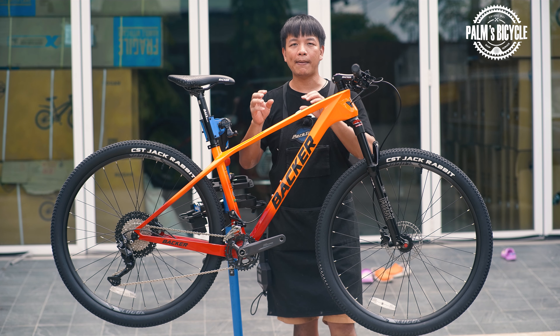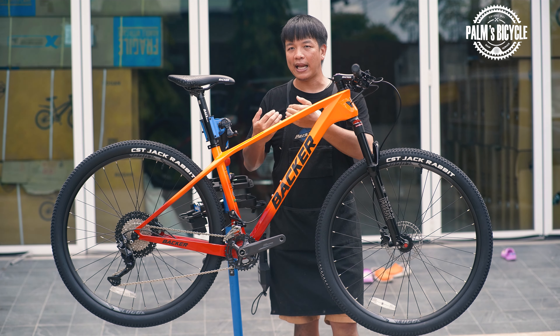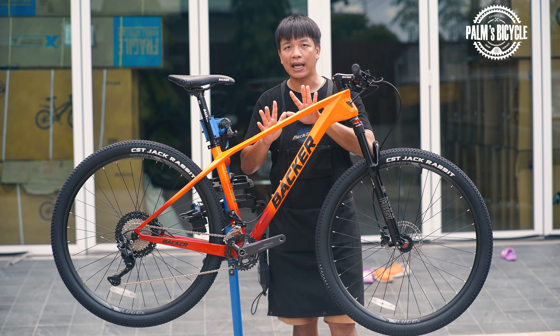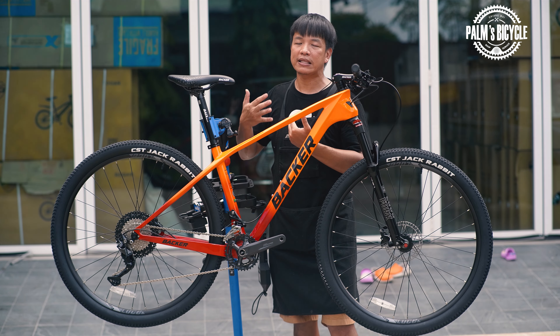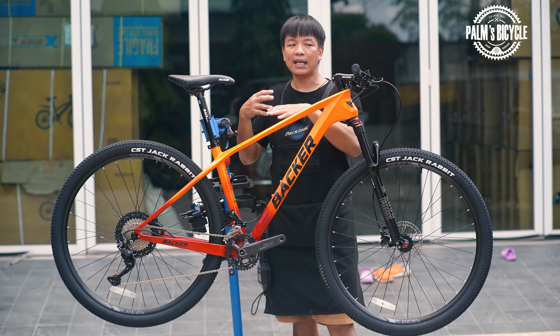Backer Bouncer from last year — it's a 9mm dropout. If you use 9mm, you can buy a dropout and change it. It's about 650 baht. The frame is like this — I made the Backer into a boost spec.